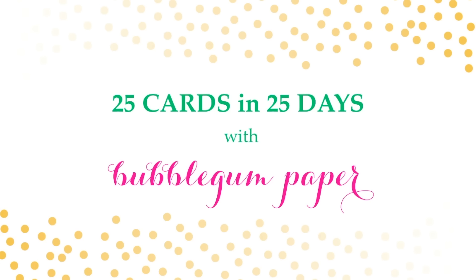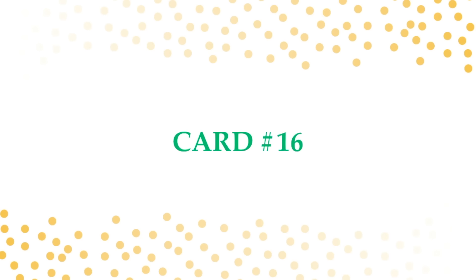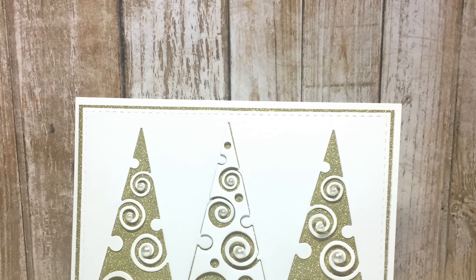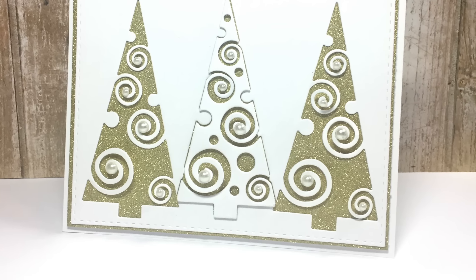Hi everyone, it's Christina with Bubblegum Paper and I'm back with another card in my 25 cards in 25 days holiday card series. I'll put a link to the playlist in the upper right corner so you can see all the cards I've made so far. Today I'm here with card number 16, featuring products from Simon Says Stamp. I'm running a little behind so this is a super quick and easy card — here's a close-up of what it looks like.